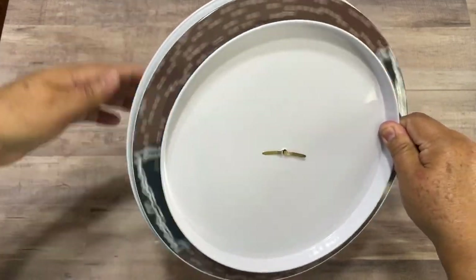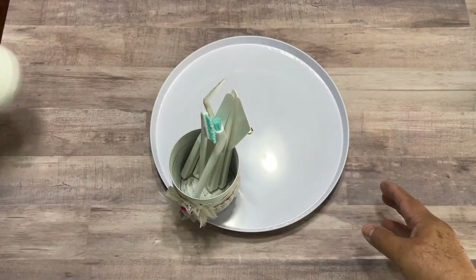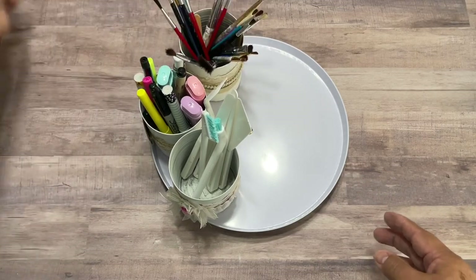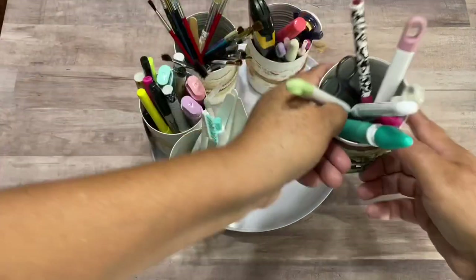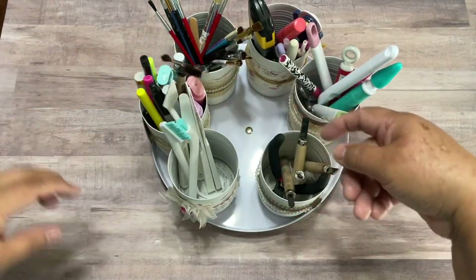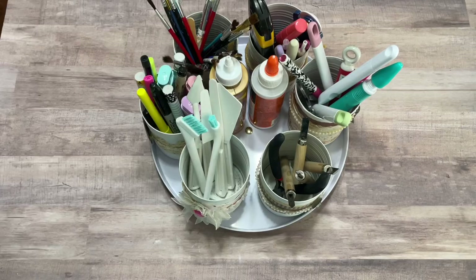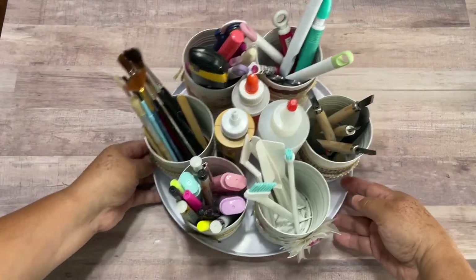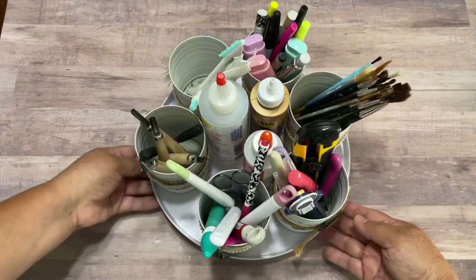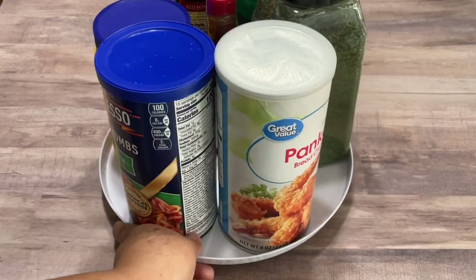You can embellish some cans, put your stuff all around, and you have a very nice lazy susan or turntable. See, you can have all your favorite craft supplies, and even in the center you can put some glue to save space. You have a very nice turntable for your favorite crafts. Same thing if you want to use it in the kitchen — this is a great storage solution in your pantry too.